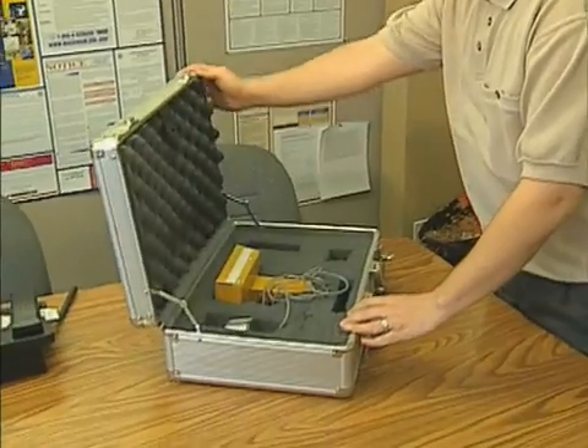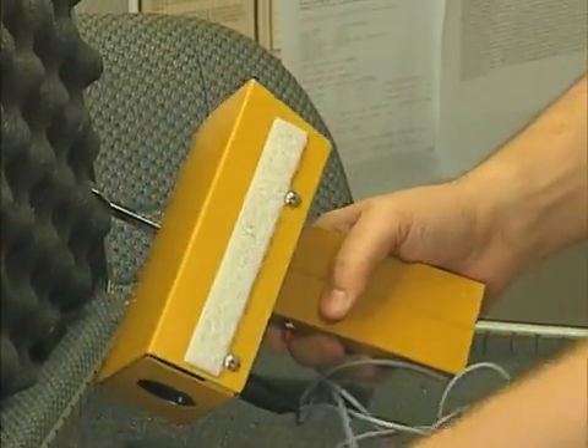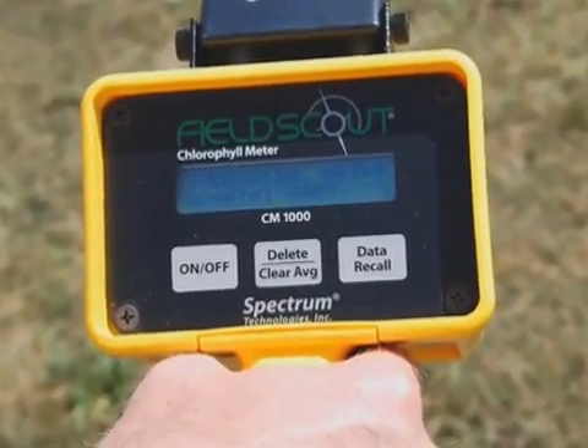For its initial prototype device, Spectrum Technologies enhanced the original technology by making it handheld with point-and-shoot capabilities. Now called the Field Scout, Spectrum's current device has many additional features, including an ambient light sensor.